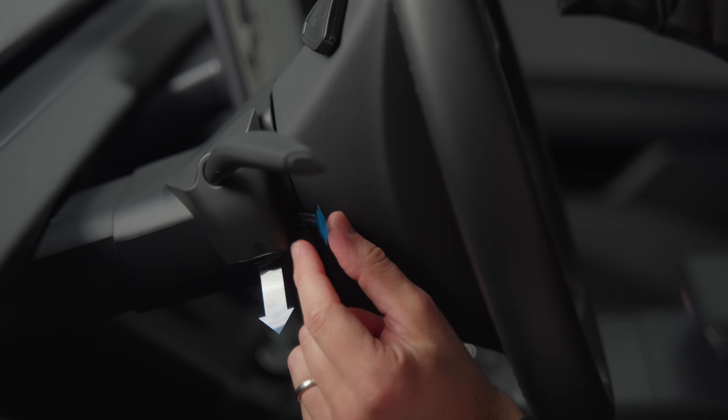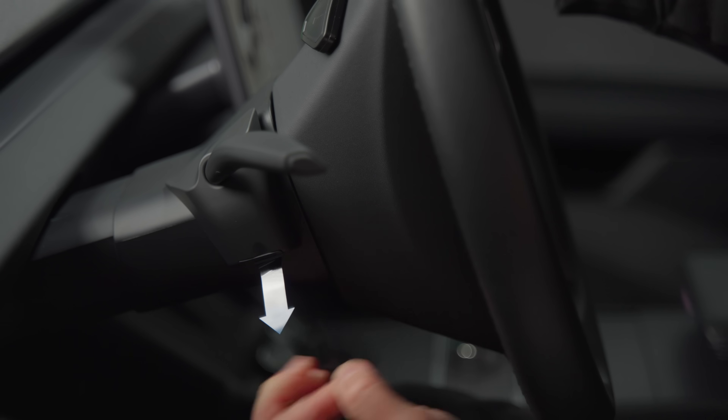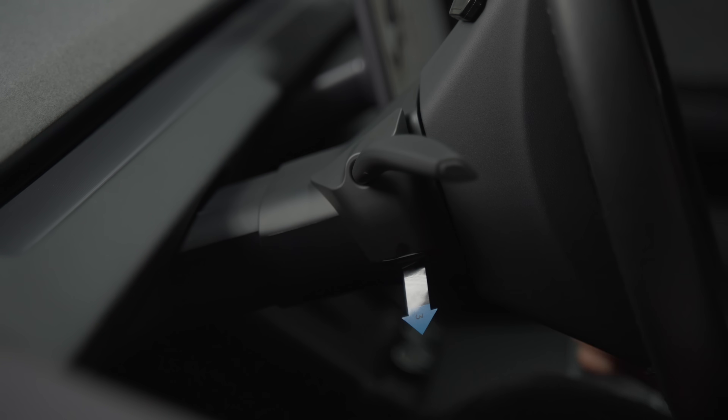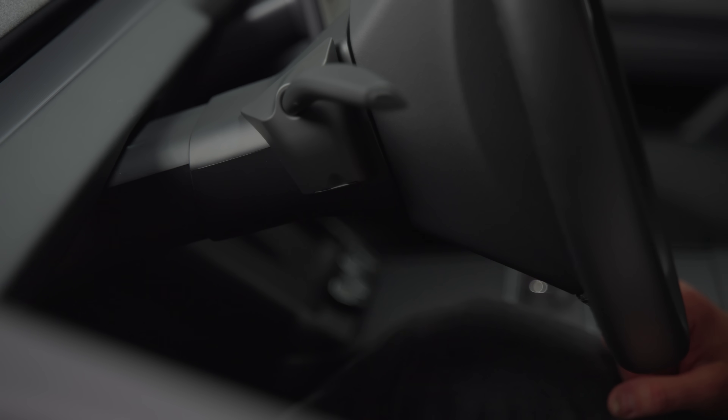Then press gently with one hand while pulling arrow number one upward following the guided lines with the other. Then spin the wheel to get better access to arrow number two and pull it towards you. Once both plastic seals are stripped off, press the base firmly against the steering wheel column for about five seconds. Finally, pull down arrow number three, which is there to preserve the battery's lifespan before it gets into use.